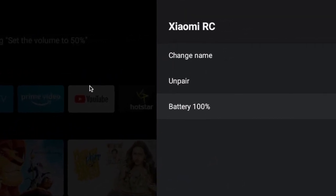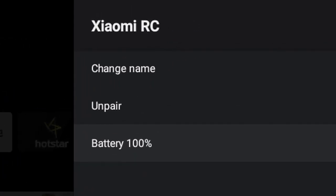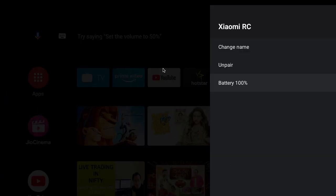You can see the battery level showing as 100%. This is how you can check the battery level of the remote which is attached to the TV. Thanks for watching.